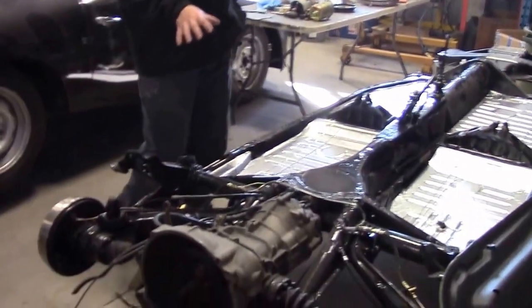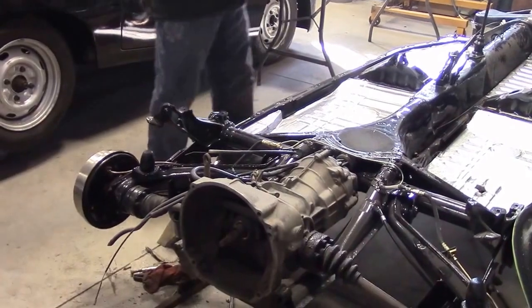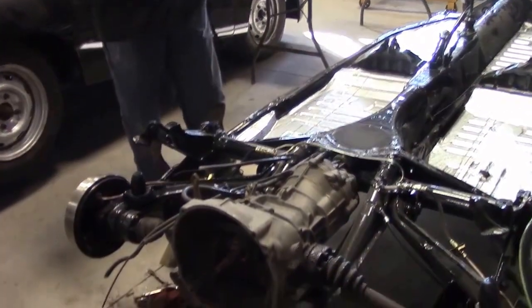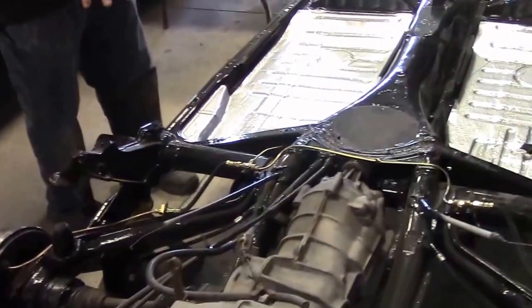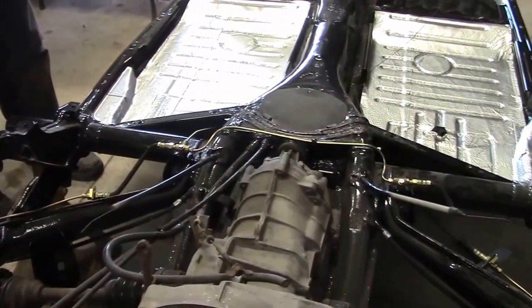In the last video we shared where we had epoxied and painted the whole chassis. I had mentioned the next step is we're going to be working on the brakes and the axles, and we had all new components and brake lines. We now have all of the new brakes done.